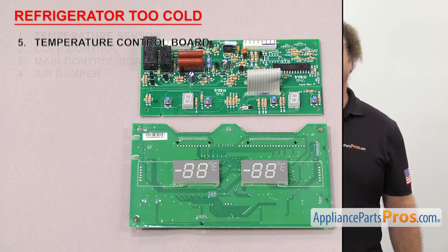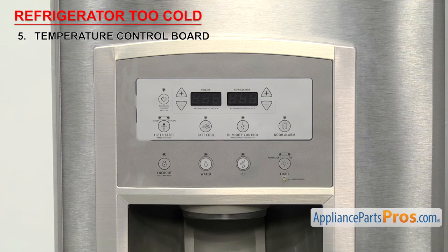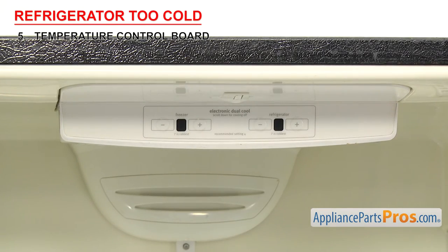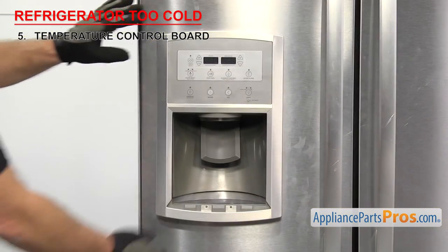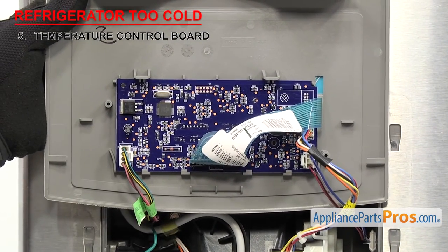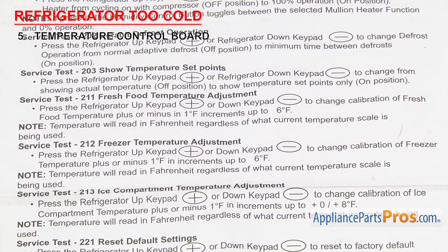Last thing to check is the temperature control board. It monitors and controls the temperature of the refrigerator. Some models use a separate temperature control board to monitor and control the temperatures. They're a small control board and usually have the displays on them to show the temperature. If your model has one, it'll be on the dispenser or inside the refrigerator at the top behind the control panel, usually where the temperature display and controls are. It's unusual for the temperature control board to fail, but it is an electronic part subject to moisture, so it can go bad. The touch control could be going bad or corrosion could cause an incorrect sensor reading. So if your refrigerator is too cold and you've checked everything else, make sure you test the board using your spec sheet. If it fails the test, you'll have to replace it.